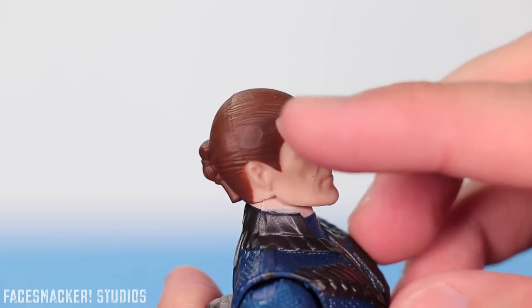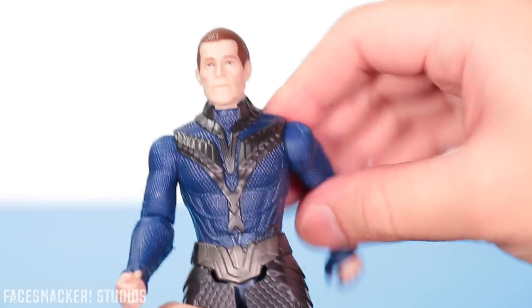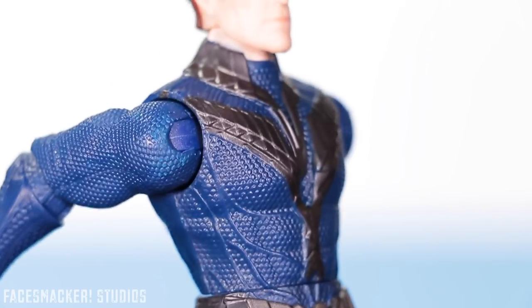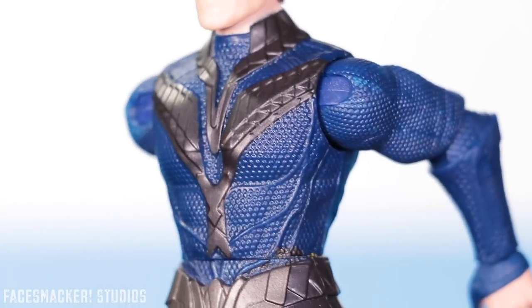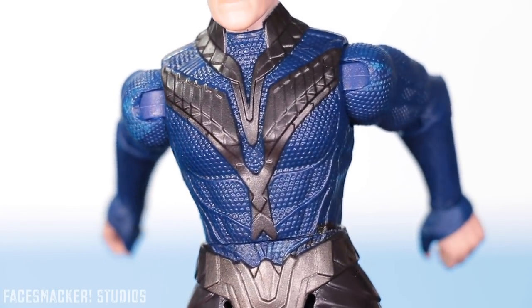Although there is a weird bald spot right there — I don't know if that's supposed to be there, probably not. Taking a closer look at his body, we get a really sharp and detailed suit sculpt. The texturing and this wicked clean paint job are just impressive.